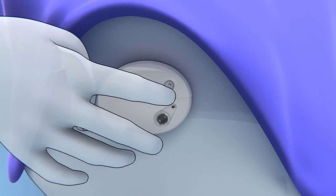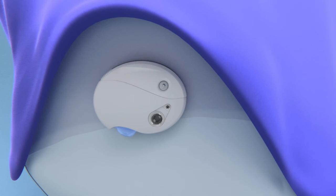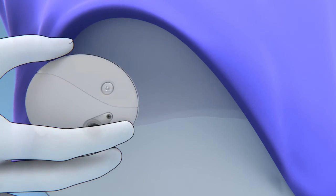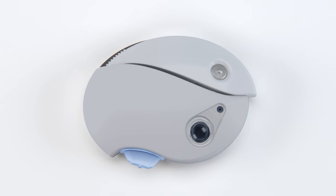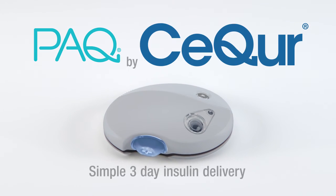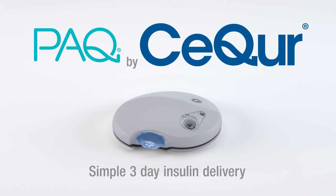By pressing the messenger unit button, a discreet vibration will indicate if it's time to change the device. After three days, PAK is simply removed and the messenger unit is attached to a new infuser. PAK provides all your insulin needs, enabling a life free from the burden of insulin injections.